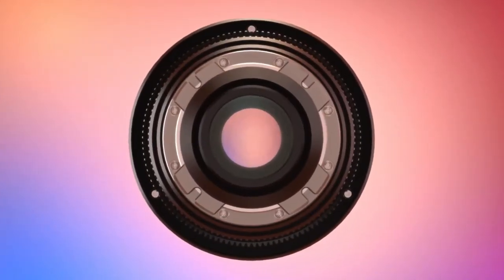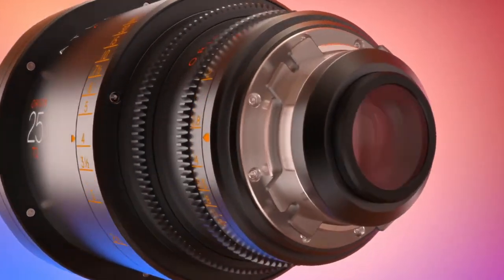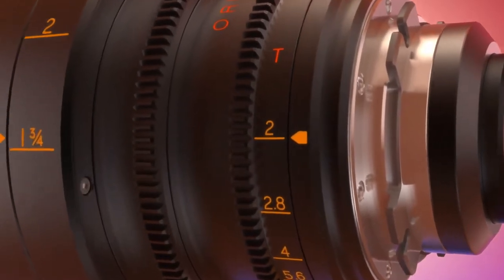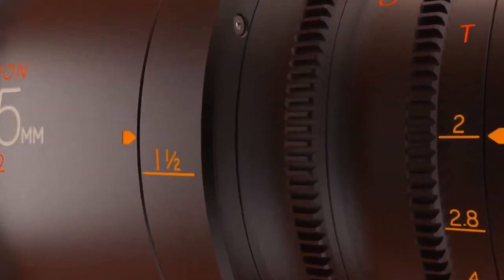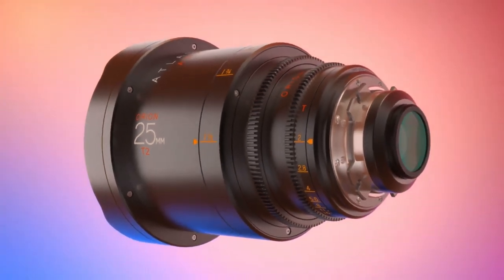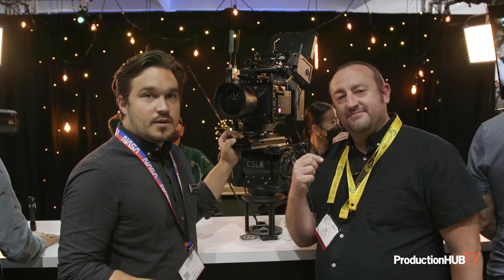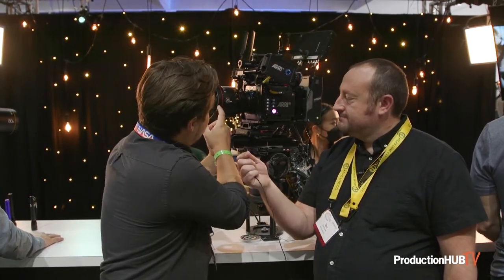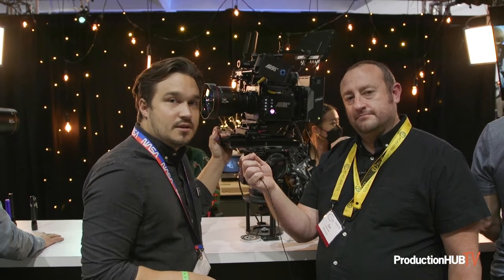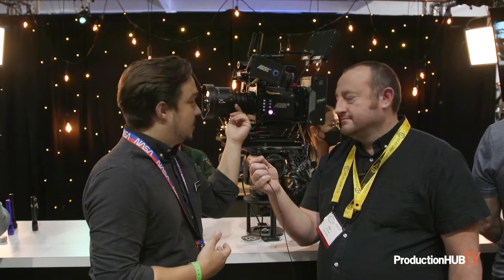It's vintage lens aesthetics and qualities with modern lens design and conveniences. So you have universal focus and iris gear position, lightweight, easy to use, reliable. And many people around the world are making great films with the Orion Series lenses right now. The production model has a 136 OD on the front shroud, but the placement of the gears remains the same as the other Orion, so you're going to be able to get that accommodation when you're putting on the motors or whatever kit you may do.